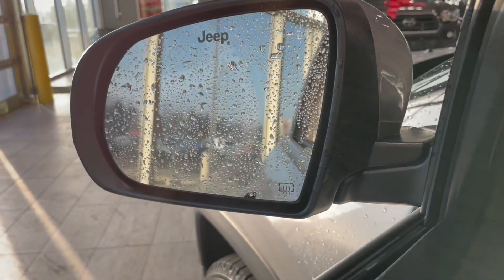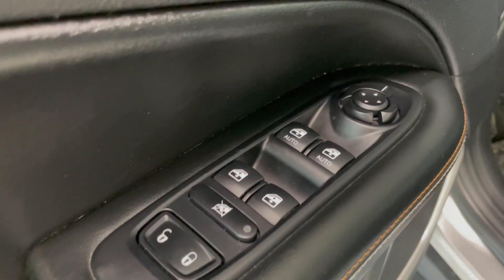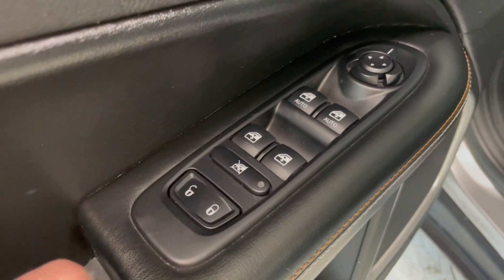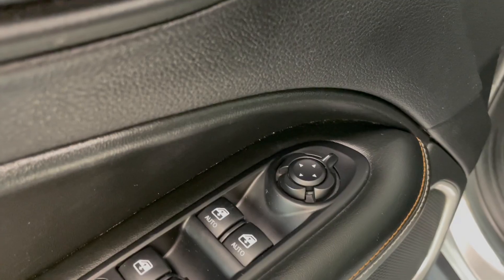On the bottom right-hand side of the mirror you will see we do have the mirror warmer right there. Going a little lower, we do have the two automatic front windows and then the normal windows right here, the window lock, our door locks, and then we do have the mirror adjusters right here.